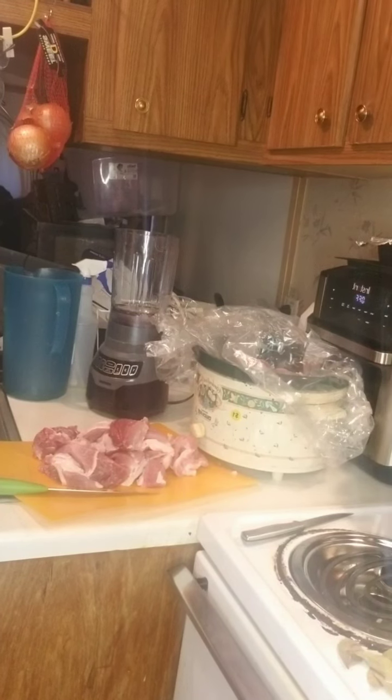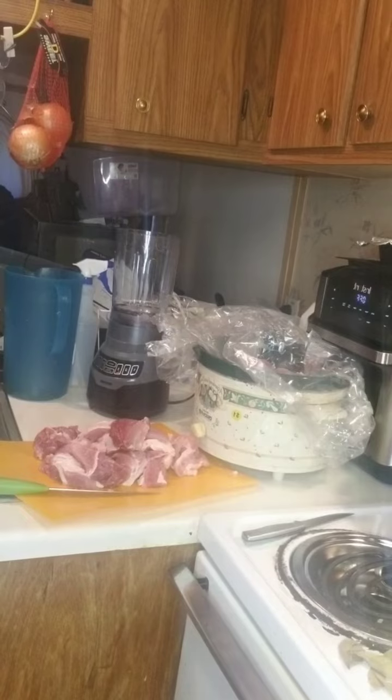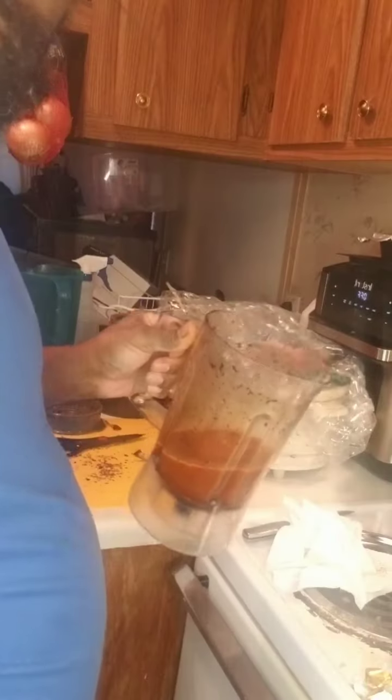I thought I had a big enough crock pot — I guess I don't. So what I'm gonna do is probably go ahead and season some of this on top before I get it all down in there. Where are my gloves at? Anyway, I'm gonna pause it and come back. Got everything ground up.